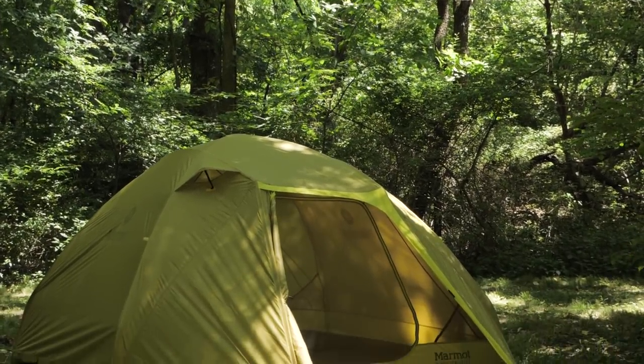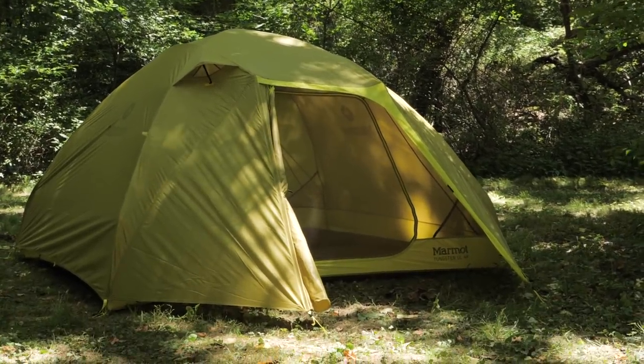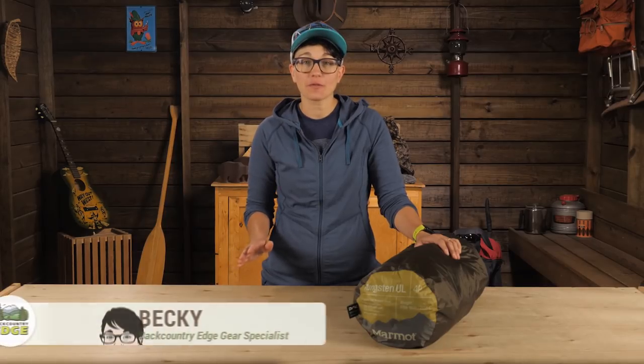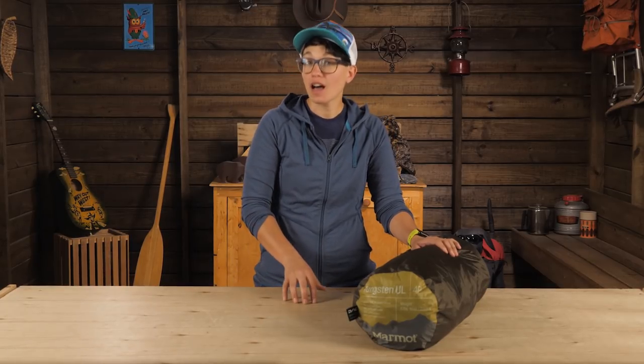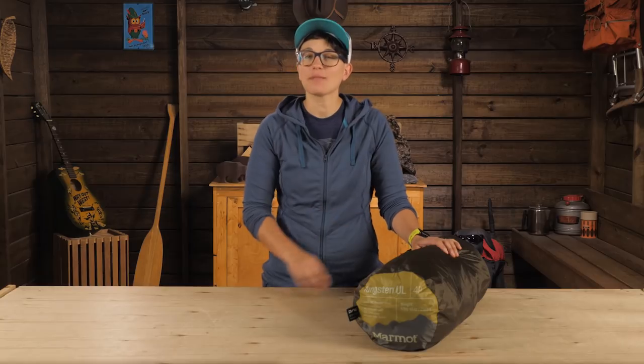This is the Marmot Tungsten UL four-person tent. It is a perfect option for backpackers who want room to sprawl but don't want to compromise on the weight. This is the trimmed-down version of the award-winning Tungsten, and it gives all the interior space and features we love at a weight of around six pounds.